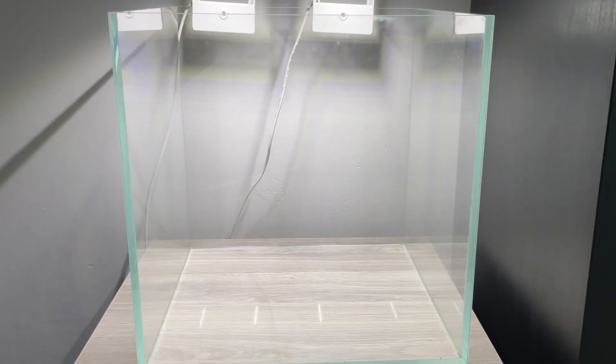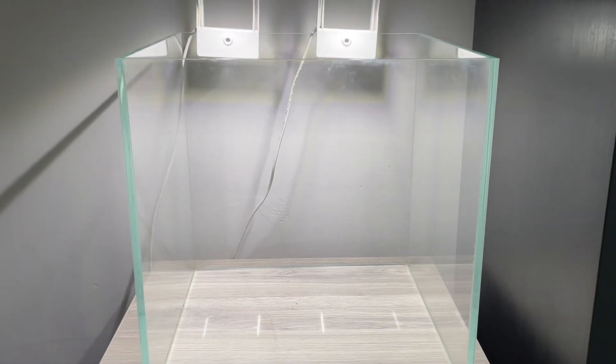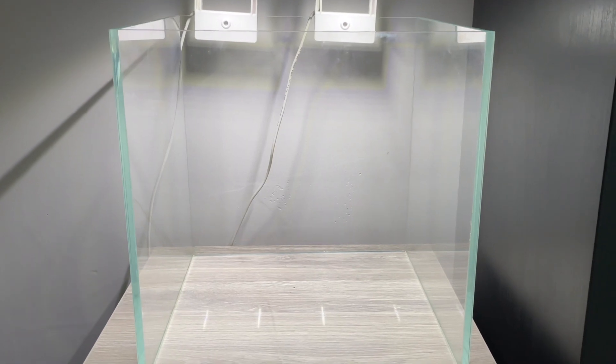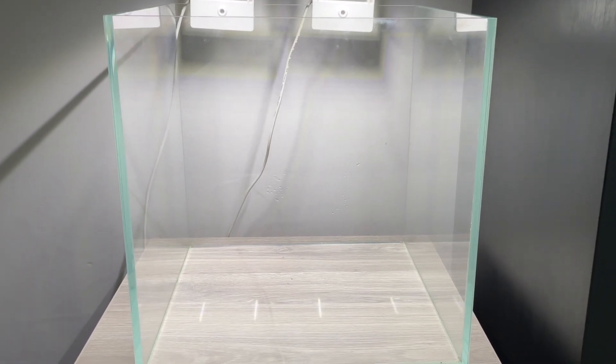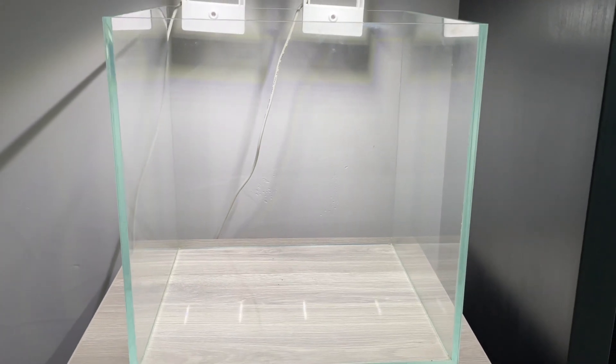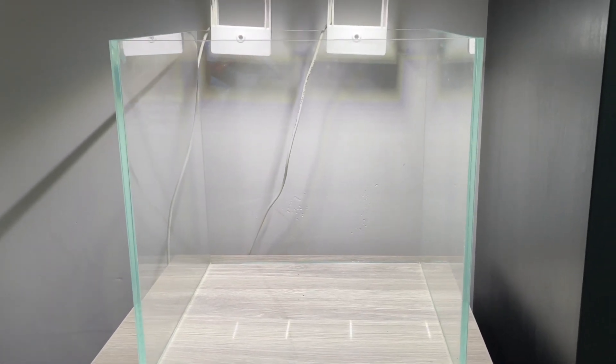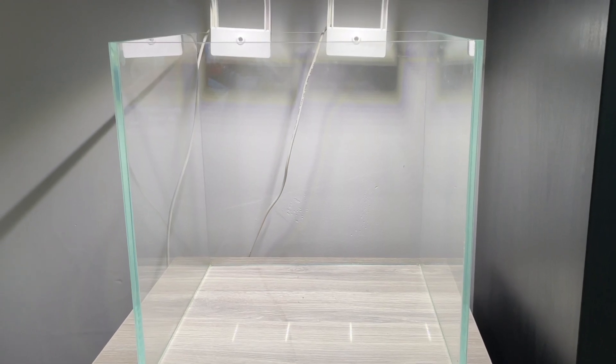We are back with another aquarium build. I've got this 30 centimeters by 30 centimeter cube — it's a low iron glass so everything's going to be super clear. I was gifted it for Christmas by a family member. I'm super excited to see what we can get done in it, so let's crack on.